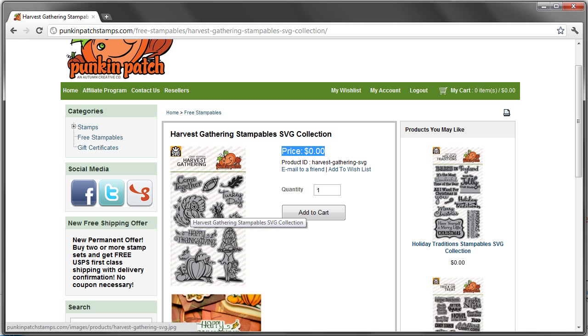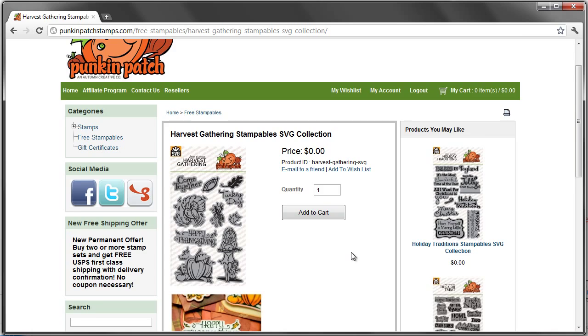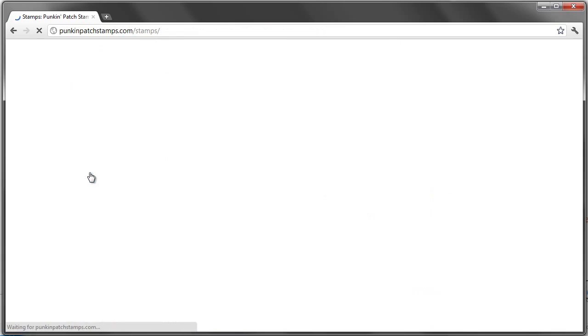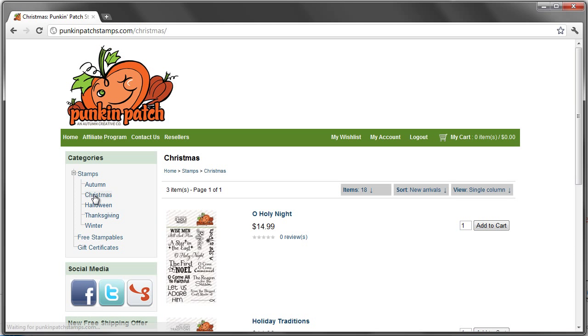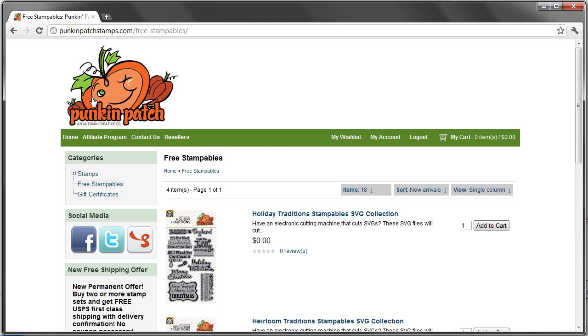Now obviously we're not giving away the actual stamps. What we are giving you are the free files that will basically fit our stamps perfectly. So we're going to add that to our cart, and I'm going to head over to the one we're going to be demonstrating today — it's in our Christmas section and it's called Holiday Traditions — but we need to go under the free stampables section.